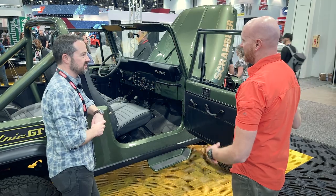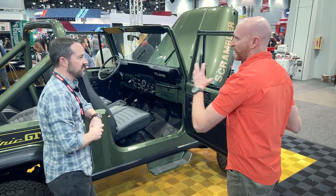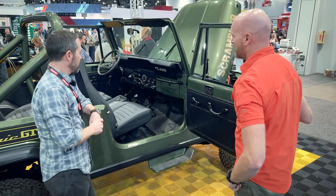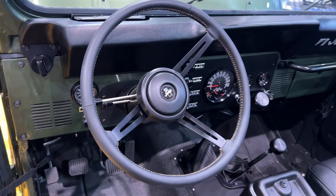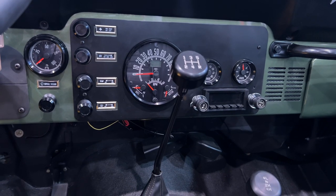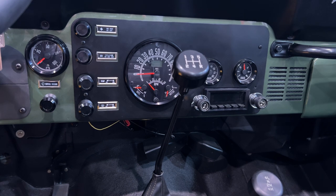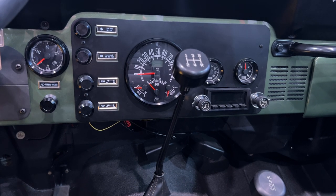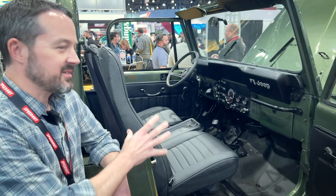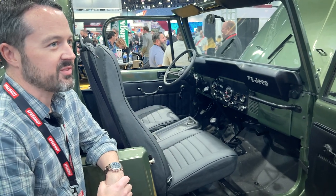Do they make gauges that are factory-looking? I can see the bevels are all nice, almost like shiny glass. They've got options — you can do chrome bevels and they make them to look factory original with the same sort of fonts and everything. Kind of what I was going for was that factory look but with the information you'll need for the EV system.